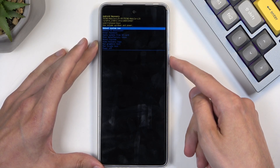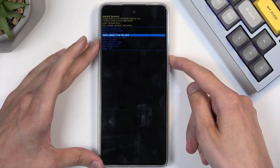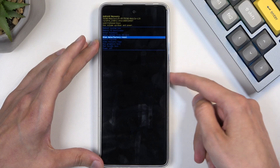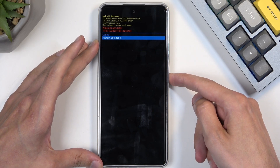Here, using the volume buttons — either up or down — you can scroll through the menu by pressing volume down. With that in mind, you want to select Wipe Data / Factory Reset and confirm it using your power button, then select Factory Data Reset and again confirm that.